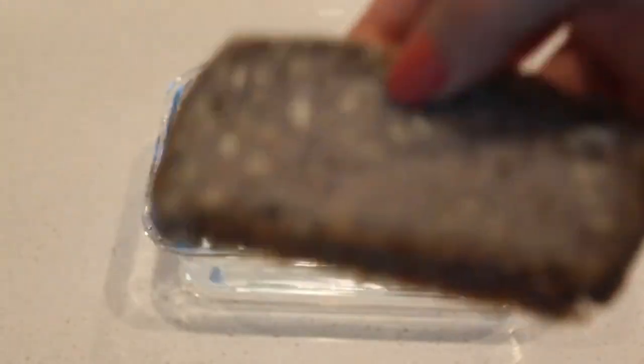And now, without further ado, let's get into the recipe. First thing you will want to do is, in a dish, put some water and dip two slices of bread into it.